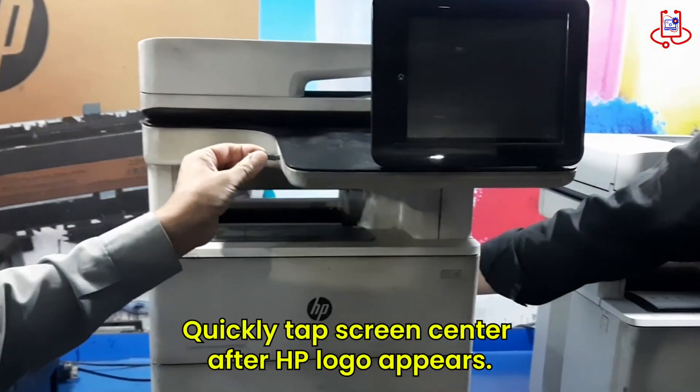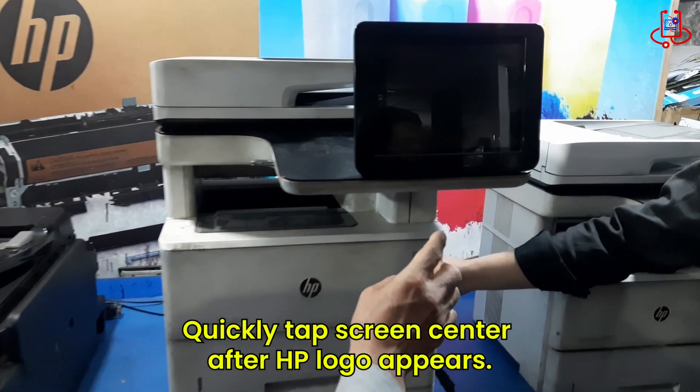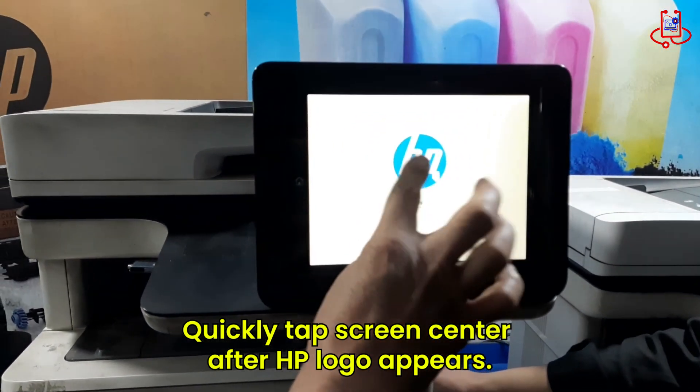Power the printer on. Once the printer turns on, quickly tap the center of the screen once or twice. This will enter the printer's boot menu settings.